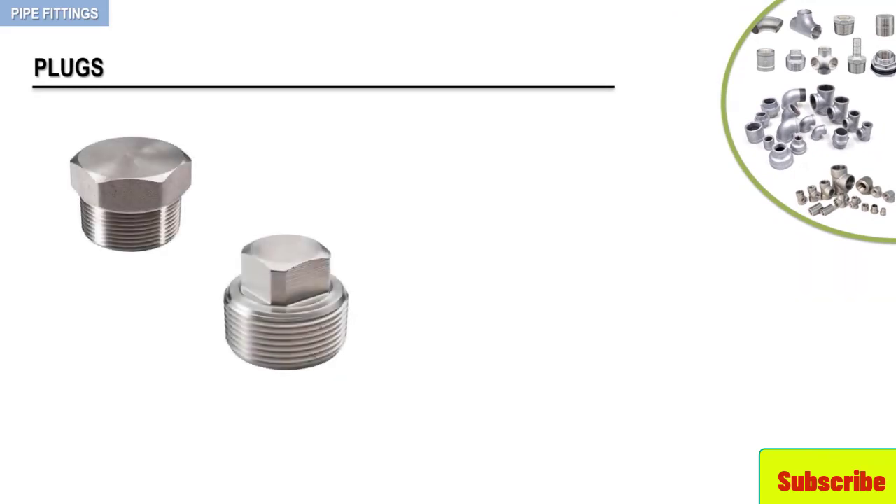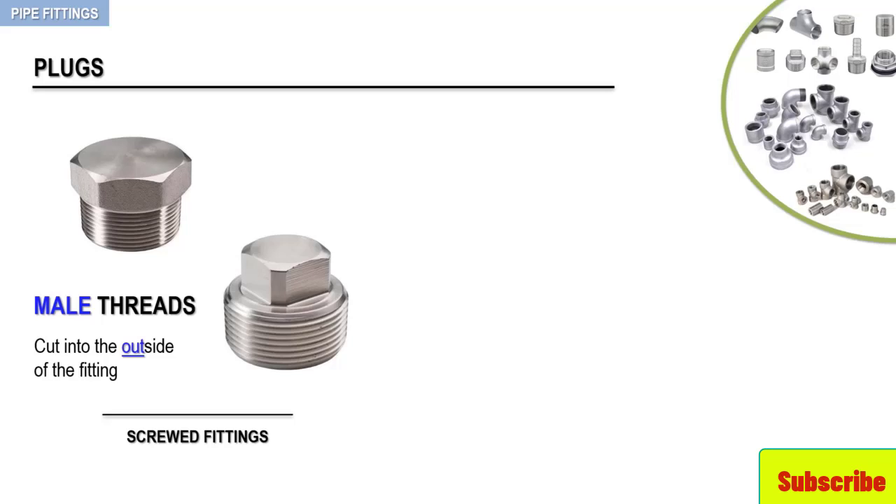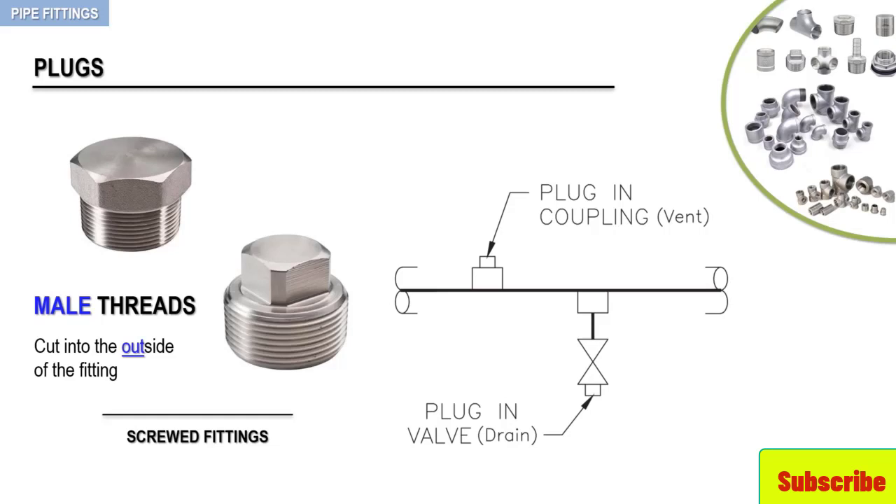Plugs, as in these examples, are quite similar to weld cups. They are designed to seal the end of a runoff pipe. Plugs are manufactured for screwed fittings with male threads and are screwed into the end of a pipe to create a seal. The following figure shows the drawing symbols for the plug.